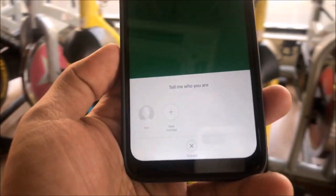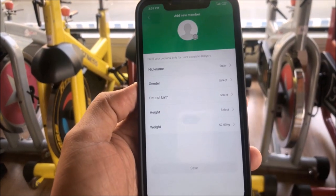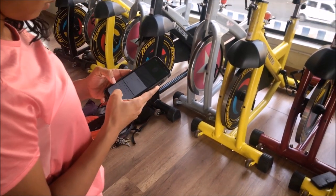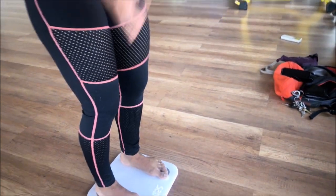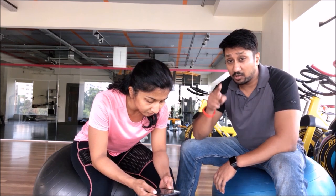It doesn't recognize the person since Angie is new, so it'll ask me to add a person. It asks for information: nickname, gender, date of birth, height, and weight. There's a lot of personal information here so I'll move the camera. Okay, we're back — Angie is now going through her data, which you'll see on screen.